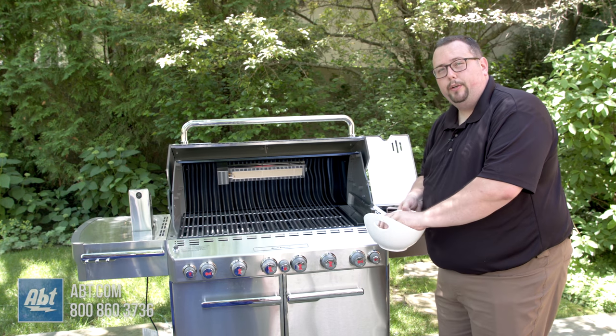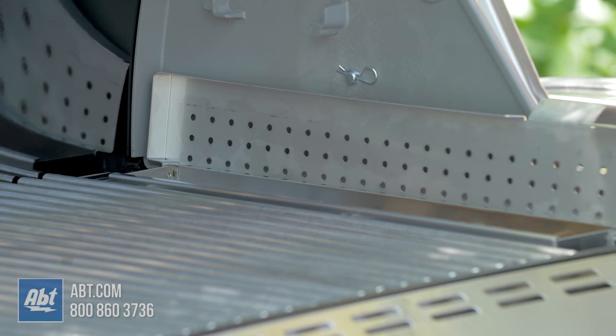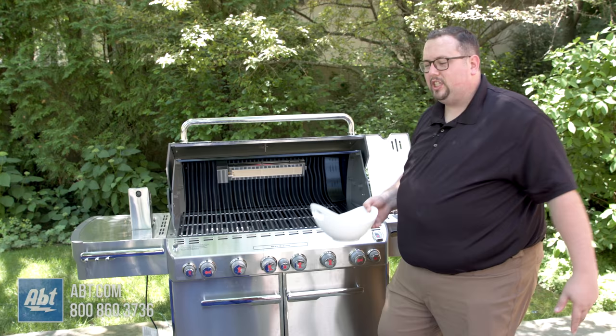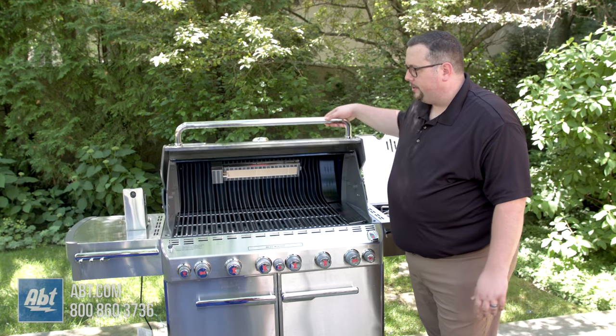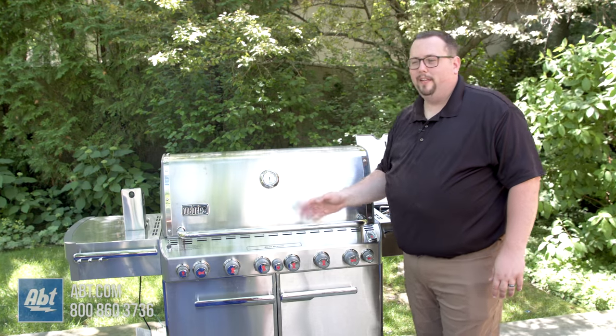We're going to take advantage of the fact that we have everything on high and the grill is getting nice and warm. We're going to add our soaked hickory wood chips to the smoker burner. We just put those in just like that, and that'll add some nice smoked flavor to our pork as well. Now that we got the burners lit, we're going to close the lid and let this come up to about 375 degrees, and then we'll get the pork on.